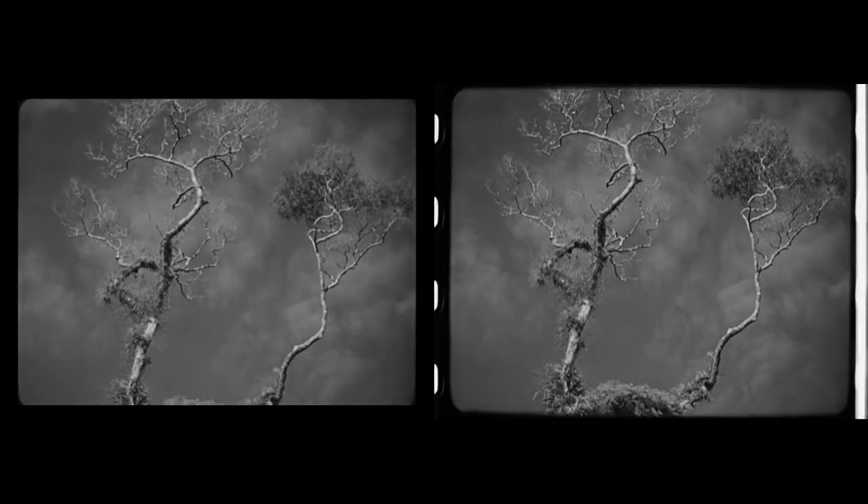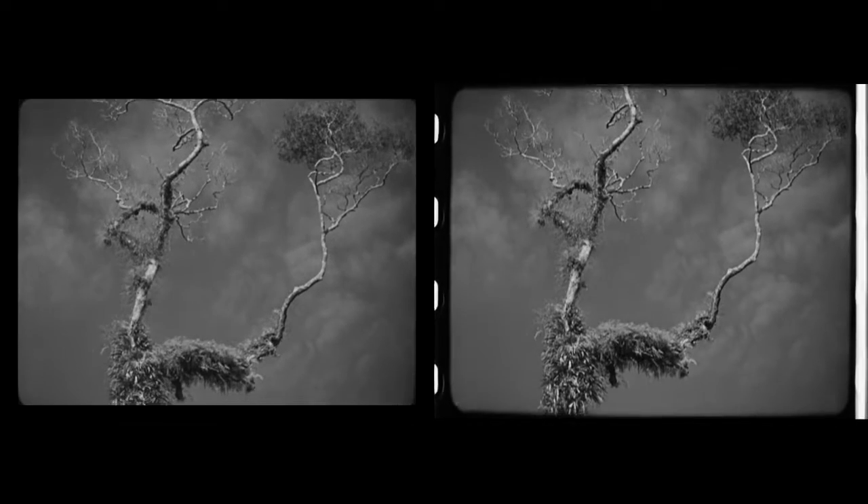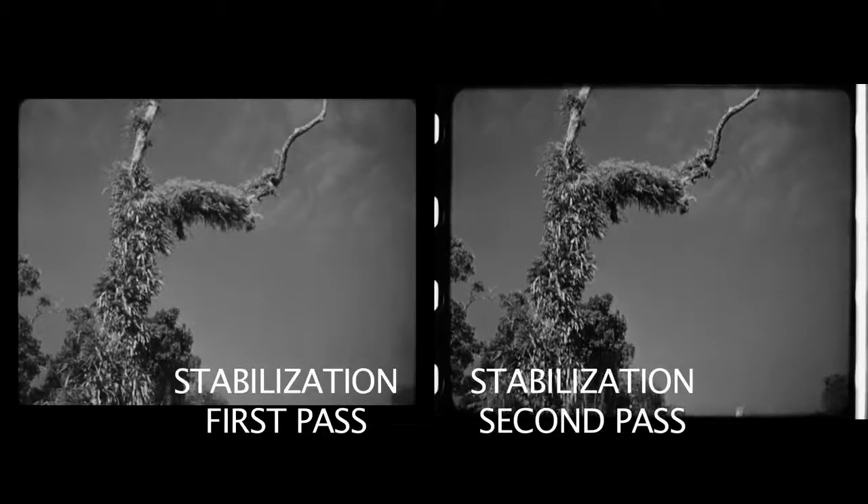Most of the technology today can make very easy 24 to 16 to 18 frame movements, so silent films will look the way they should — not herky-jerky but with nice smooth movements like the filmmaker intended.